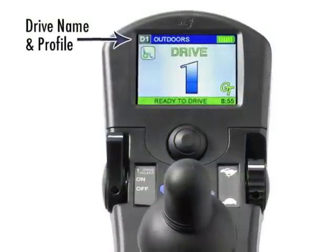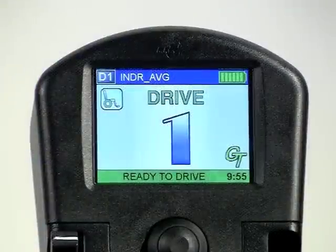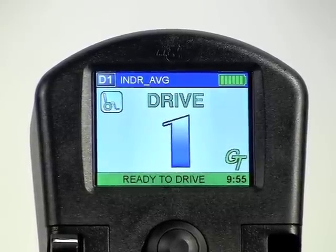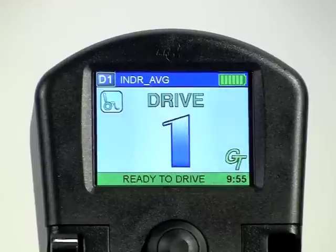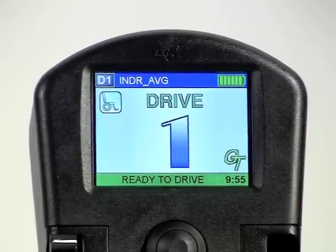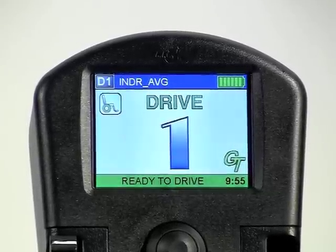Drive name and profile number are displayed on all active screens. The audible indicator feature of the standalone Mark VI display is also available with the new color MPJ joystick and can be accessed in the calibrations menu of the handheld programmer. Auditory feedback provides a unique set of long and short beeps that allow the driver to know exactly what mode or drive profile the chair is in without looking at the display. This allows additional feedback for the driver, and in some cases where an alternative driver control is used, the MPJ can be mounted on the back of the wheelchair for the attendant.